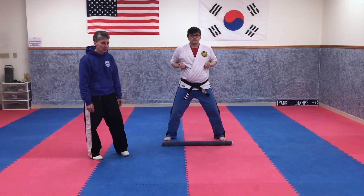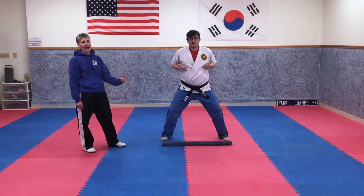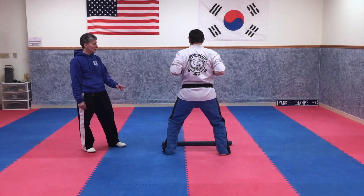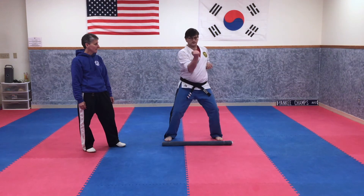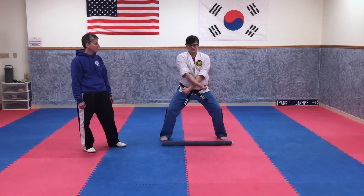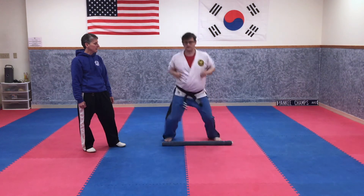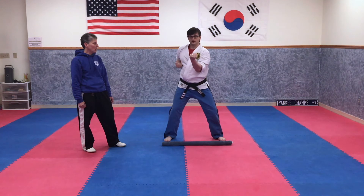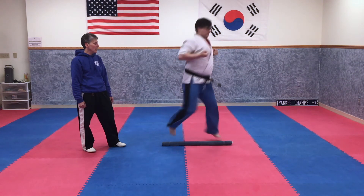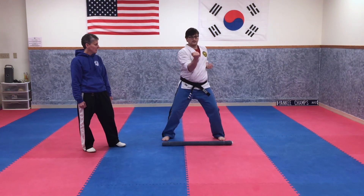Jump backwards. Now we're going to get a little more difficult. We're going to do a low cross block, a high cross block, you're going to jump and land with your back in the other direction — so you jump and turn — then jump and turn back, single inverted thrust, single inverted thrust. Ready: low cross block, high cross block, jump over and spin, jump back and spin, single inverted thrust, single inverted thrust. One more time: low cross block, high cross block, jump over and spin, jump back and spin, single inverted thrust, and another single inverted thrust.